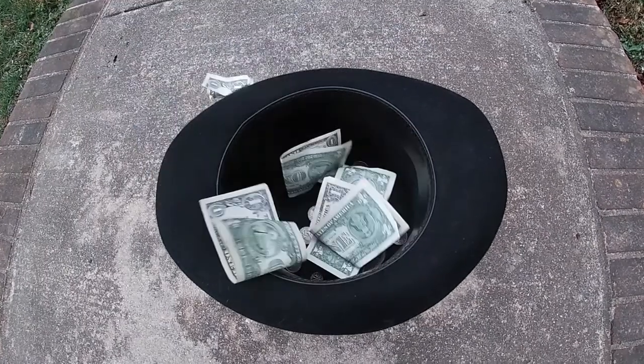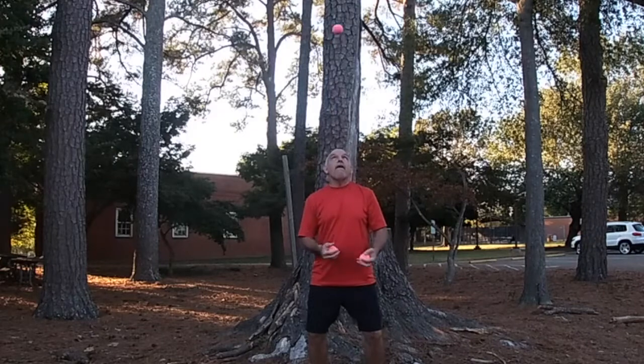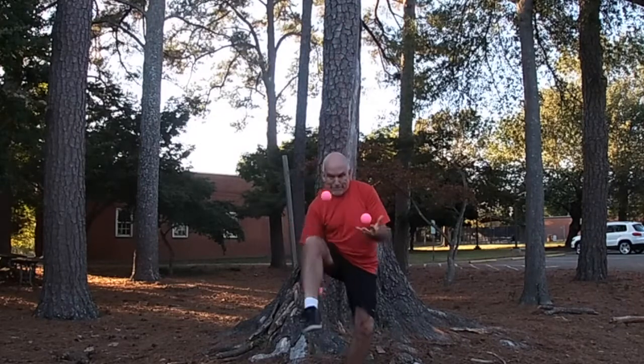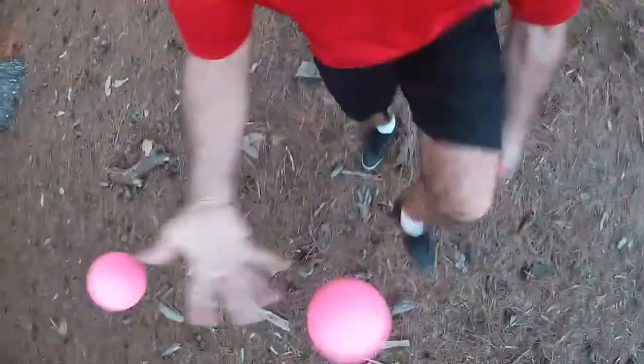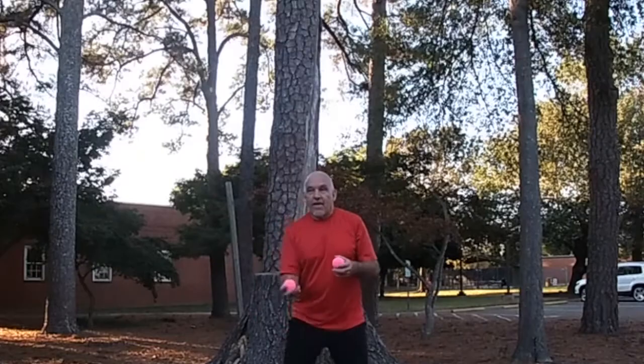Much better. When I practice a trick, I like to get in the habit of adding a simple start and then a certain number of throws or catches, and a simple finish.